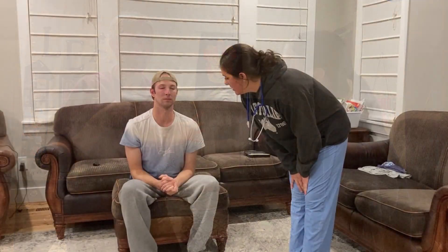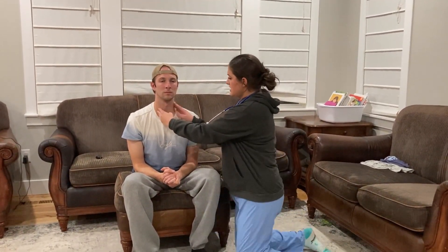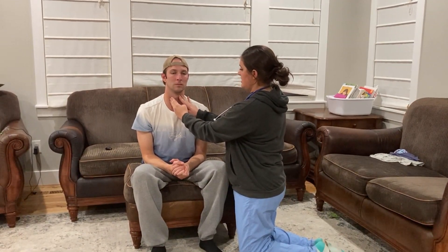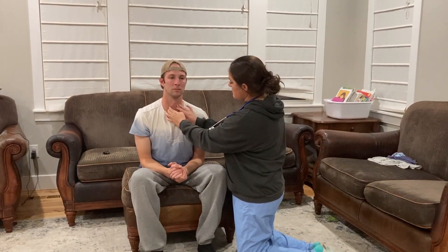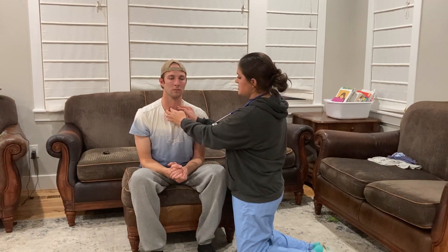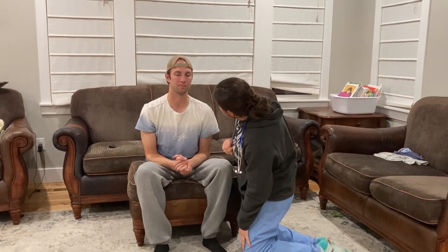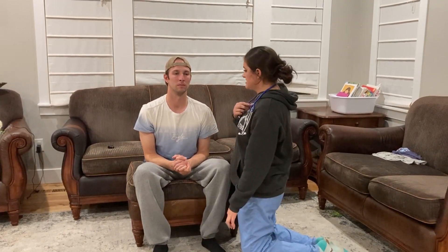Palpating the neck for tenderness or lumps. Trachea has good movement and is sitting midline. Palpating the thyroid — swallow please. Thyroid tissue is soft and spongy with appropriate movement on swallowing. Swallow again without me touching — appropriate tracheal movement as well.